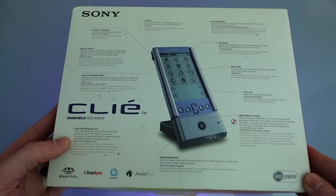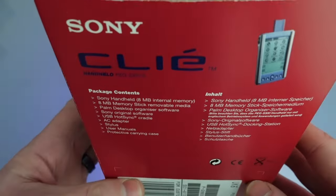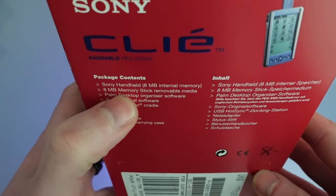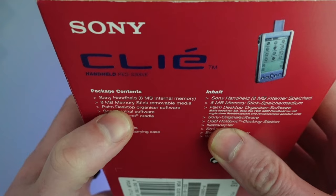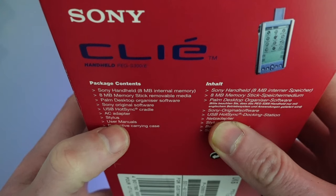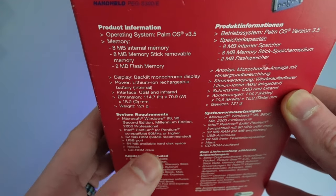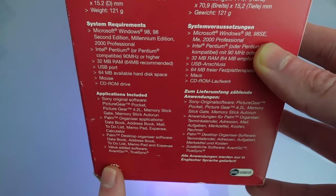It tells us we're running Palm OS 3.5 and that we're going to have simple data entry. Flipping it over to the back, we've got a picture and on this side another image with the package contents: a Sony handheld with 8 meg of internal memory, an 8 megabyte memory stick — so 16 meg altogether, which is quite impressive for the time. Also included: Palm desktop software, Sony original software, USB HotSync cradle, AC adapter, stylus, manuals, and a protective carrying case. On the other side we've got product information about the backlit screen, the lithium-ion battery, and minimum requirements.